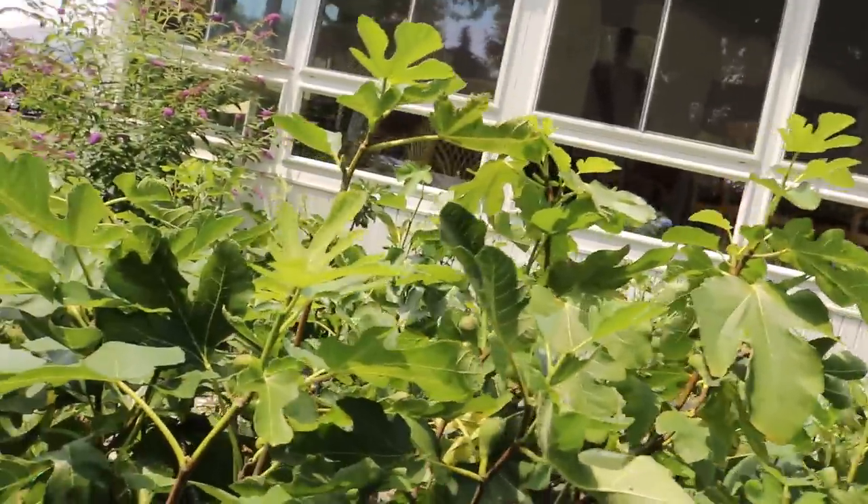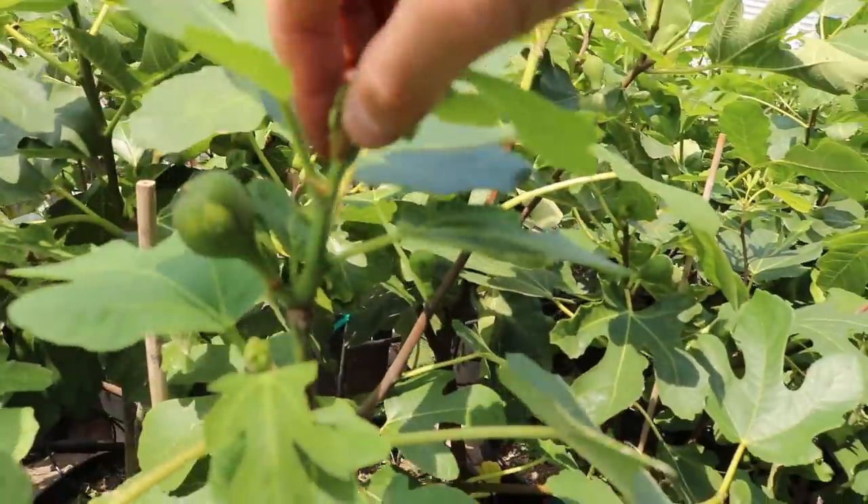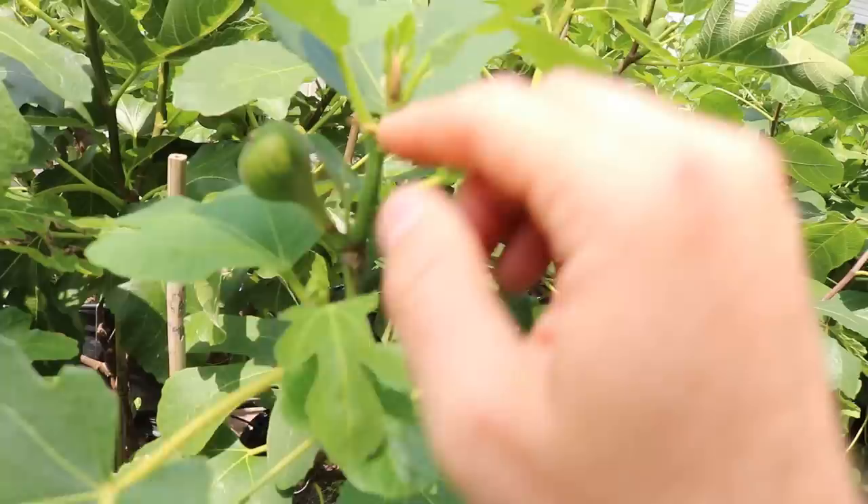Essentially, by taking off the tip, you are removing the auxin. At the very top of the tree is the most auxin on all the growth points. You take that off, you remove that auxin, and the tree is now going to send its energy and sugars to other places on the tree.